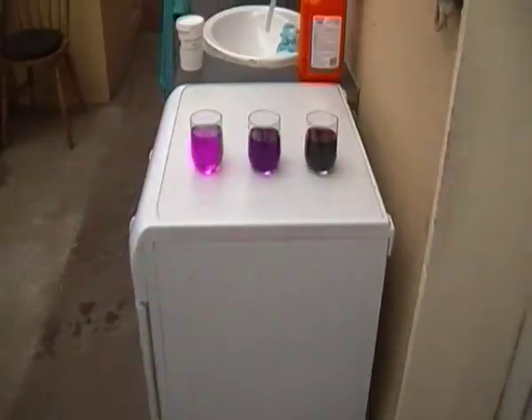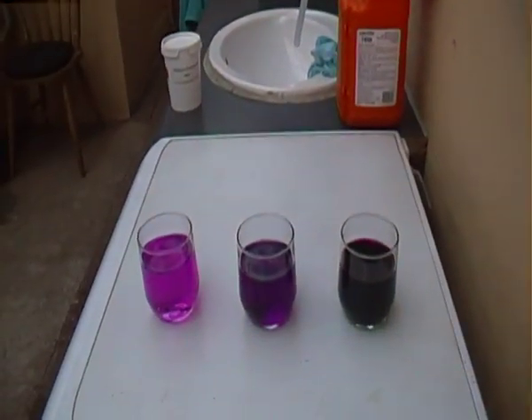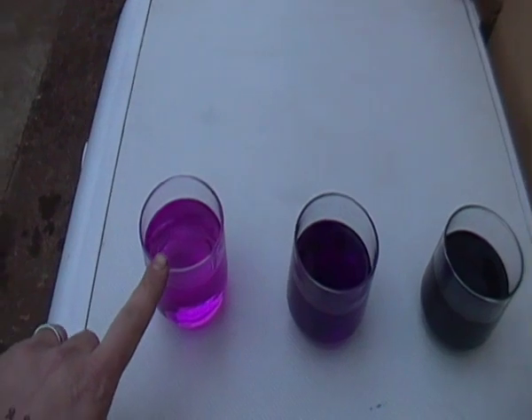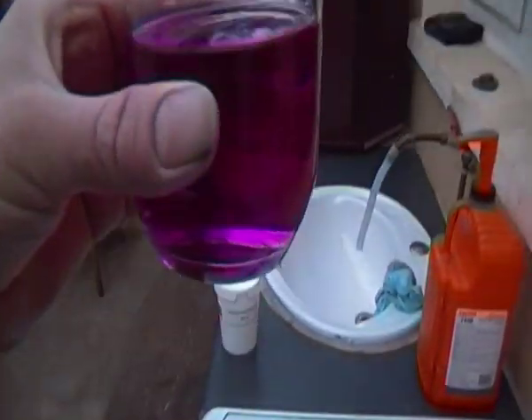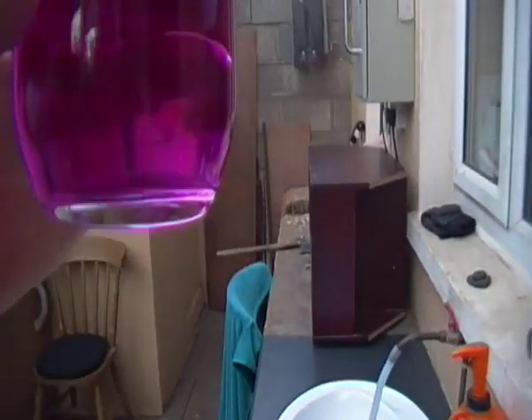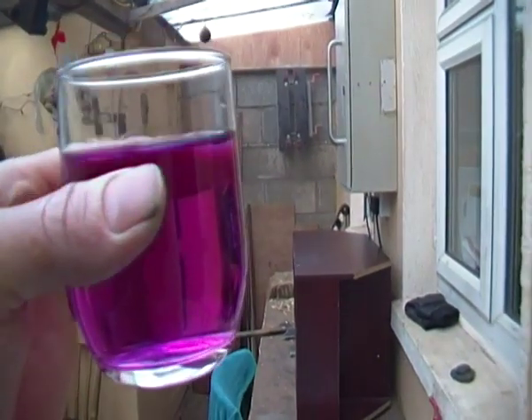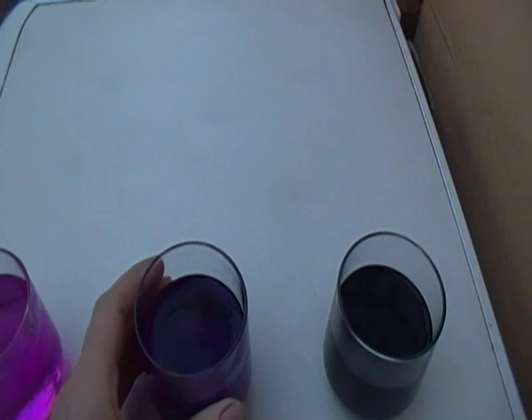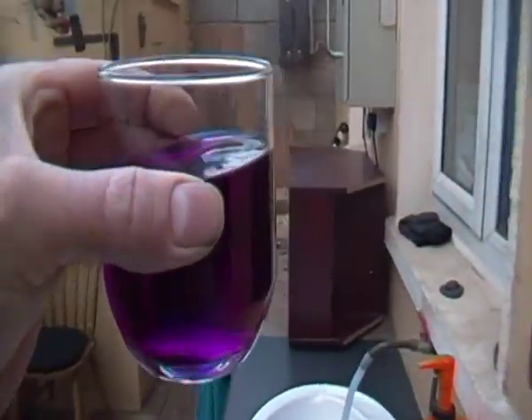I'm going to show you one more reason why you carry it. When you mix a small piece of it into some water, as you can see here it's kind of a very, very light pink. To sterilize the water you're able to drink it. And then when you add some more to it,